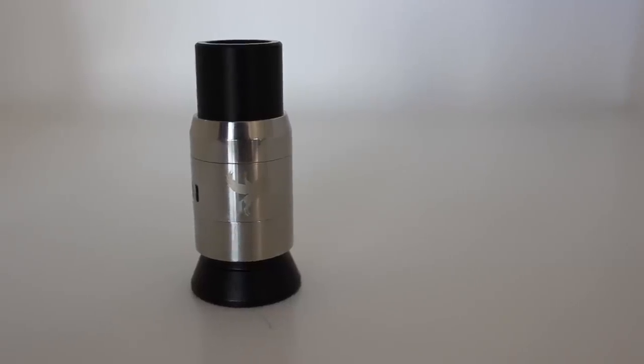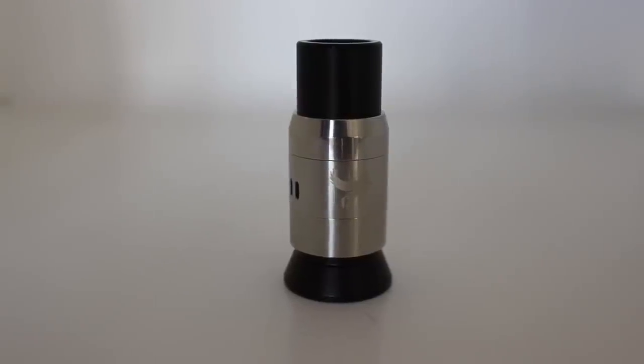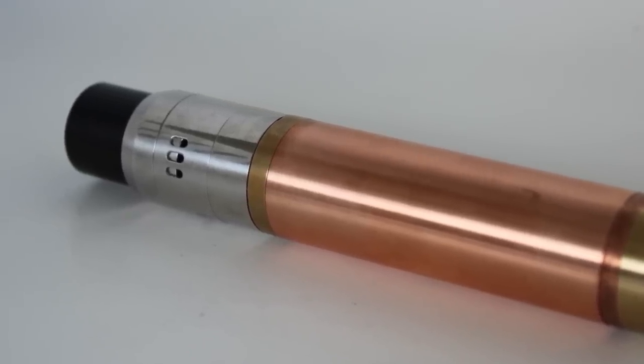The look is nice and sleek, made out of stainless steel with a nice polished finish. Only the Dark Horse picture is engraved on the side. This atomizer is 22mm wide, so it sits flush on all your 22mm mods.